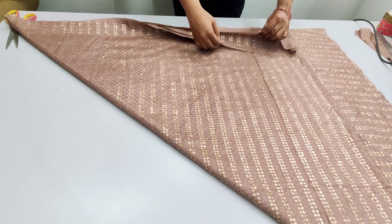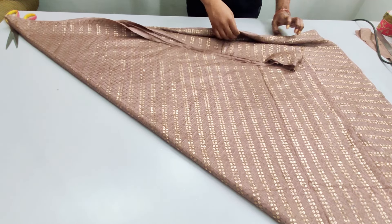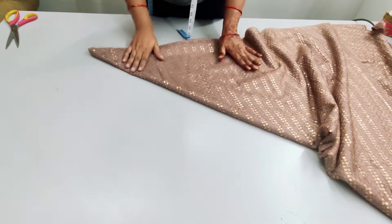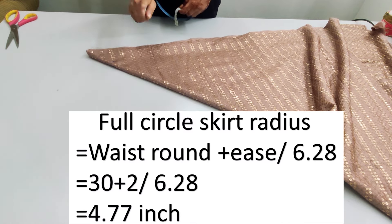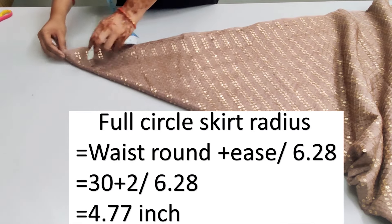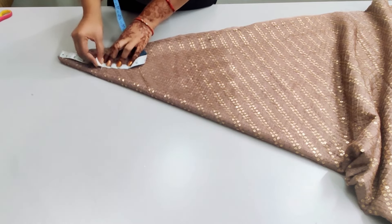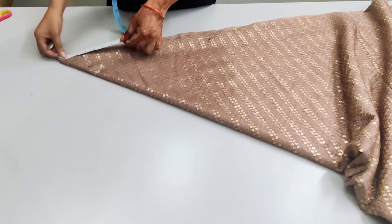We will set the corners in this way. For this, we will calculate the radius of the waist. I have given the formula on the screen: the round measurement of the waist divided by 6.28 gives the radius, which is 4.7 inches. If you want a perfect fitting, do not add any ease allowance.